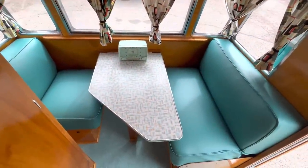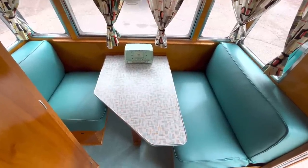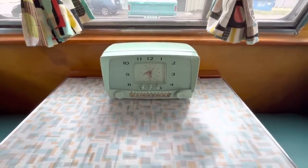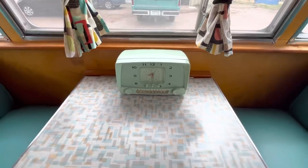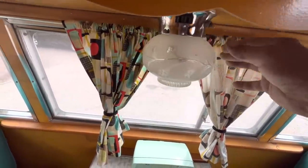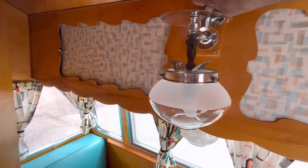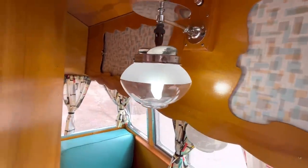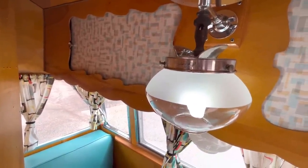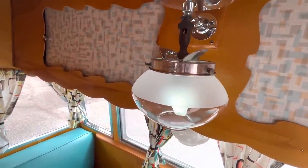Up front we have the dinette — one side is a little small because the bathroom takes up some space, but you have to give up something for a bathroom. The table has been recovered with new laminate. There's a vintage Westinghouse clock radio that has been converted to Bluetooth; the clock does run when it's plugged in. The original ceiling light has been converted to 12-volt, and up here there's a gas lantern — well, we cheat a little: it's now an electric LED lantern, but it looks just like the original gas lantern when lit. It glows with a mantle effect, it's dimmable, and it'll even flicker when turned down low — kind of cool.